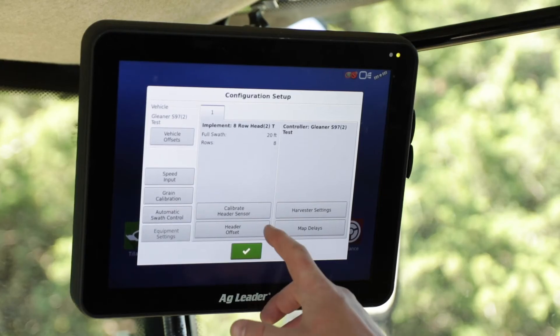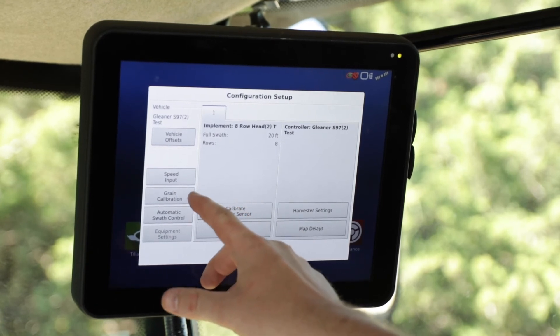Now that the Ag Leader In-Command terminal has been installed in the Gleaner S-Series Combine, we'll go ahead and power it up. Now that we have completed the setup, if you need to do any further calibrations you can calibrate your header high sensor, do your yield calibration, or if you have any other questions please contact your local Ag Leader dealer. Thank you for watching and have a great day.